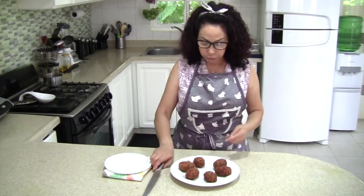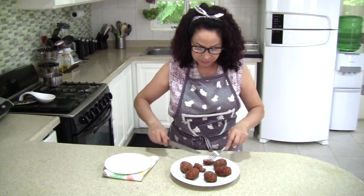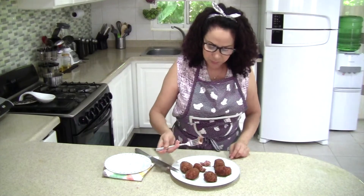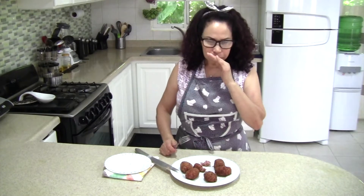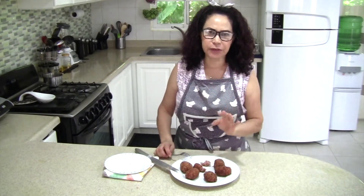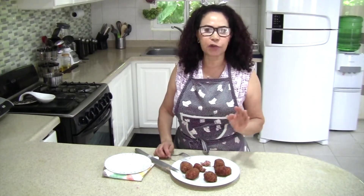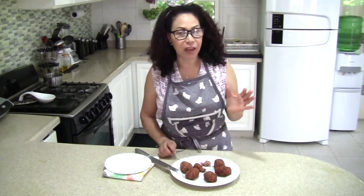And here they are — the scotch eggs. I'm going to taste them now to see how they taste. Really, really good! I didn't even have to put any seasoning in the sausages — they came already seasoned. I didn't have to add anything, and they taste delicious. I hope you make this recipe and let me know how you did.